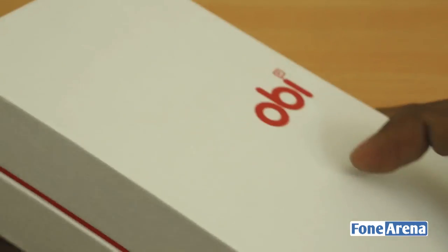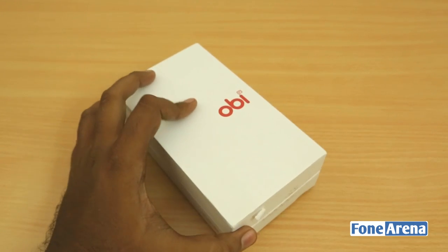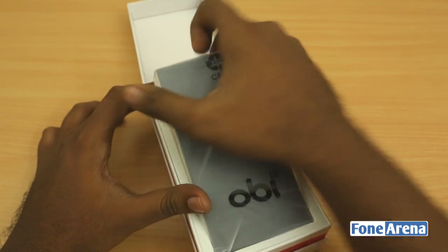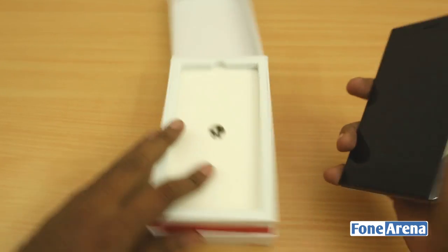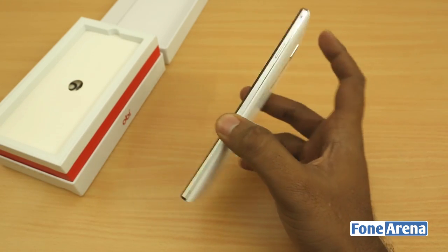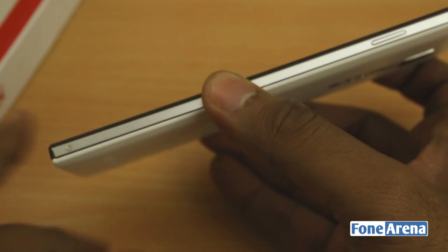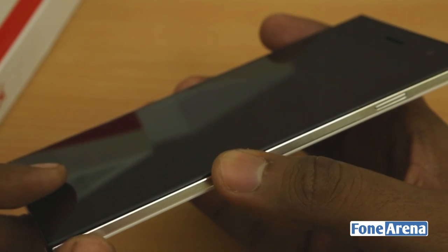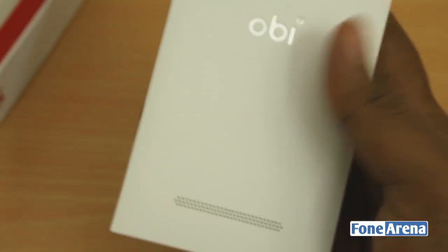Let's open the box up and take a quick look at the OB Hornbill. There's the phone right there on the top. It doesn't look as big as many other 5.5-inch phones, maybe because it's really thin — 7.9 millimeters — and it looks very nicely built. It has metal on the sides, with screws and metal buttons. It does look metal, though I'm not sure if it's genuine or fake metal; otherwise it's pretty much plastic.